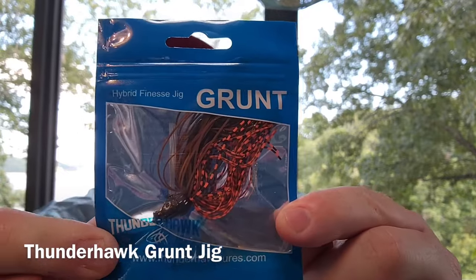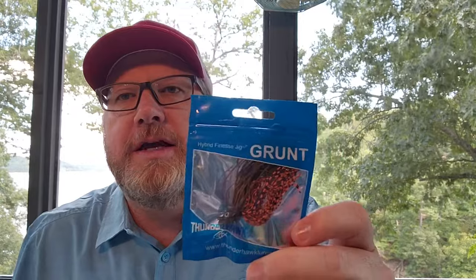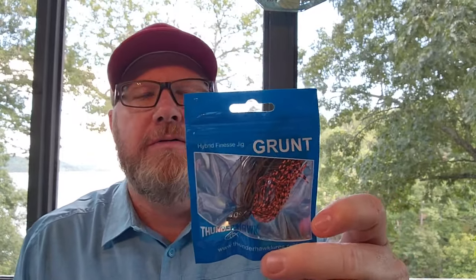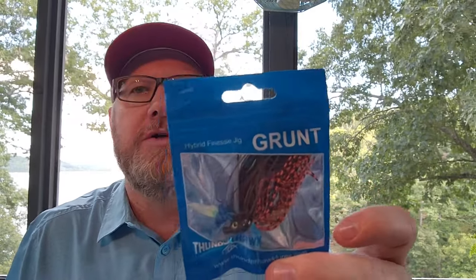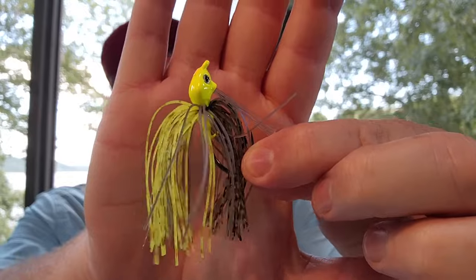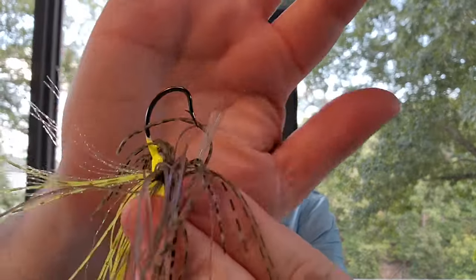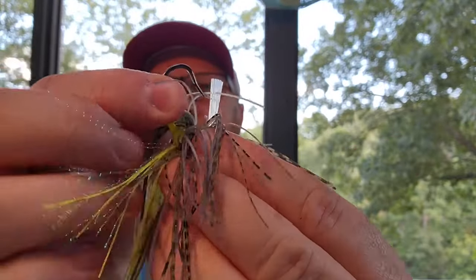This is jig box number two. Let's start with the Grunt by Thunderhawk Lures — it's a great little finesse jig, three-eighths of an ounce. Last year when I got these they only came in three-eighths of an ounce. I've got a ton of these in a ton of different colors. This color here is called Mississippi Craw. Mike Dove, the guy that runs Thunderhawk, creates and designs all these baits and color schemes — they're pretty unique. Look at the head shape on this little jig; it's a great skipping jig. It has a tiny fiber weed guard, a tiny but super sharp and stout hook.